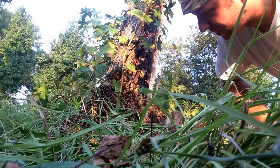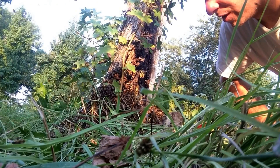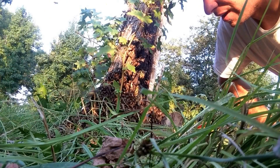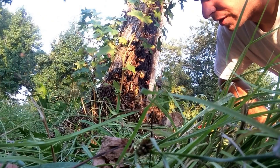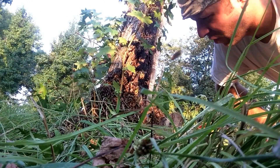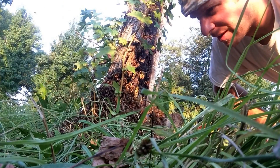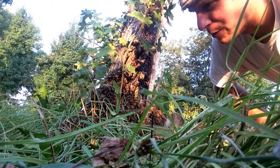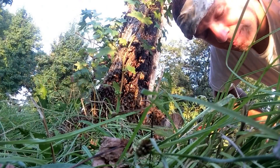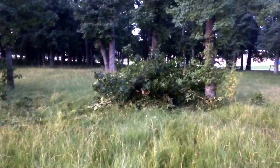I'm thinking the queen is still somewhere on the side of the tree, so every couple minutes I smoke them real hard and get them running to the box — at least they're not trying to run deeper in the tree or up higher on the stump. Now it's just a waiting game, looking for that queen. They're pretty nice bees — I'm right down here in it and they're not bothering me. I've taken maybe five or six stings, but they've all been random — stuck my hand on top of one or something like that. Certainly not aggressive bees, they're not eating me up at all.